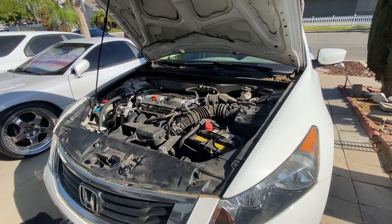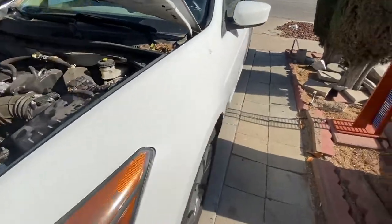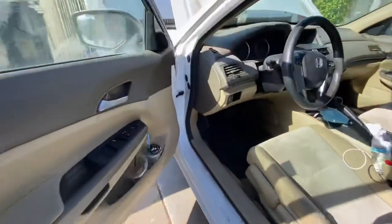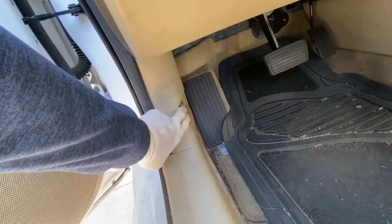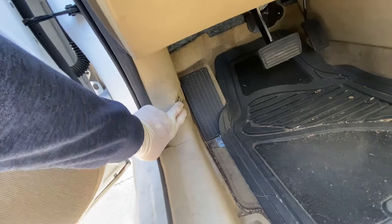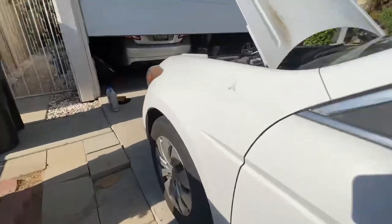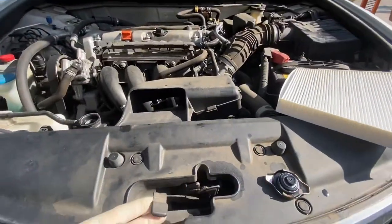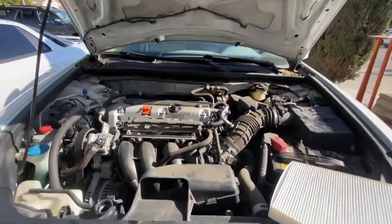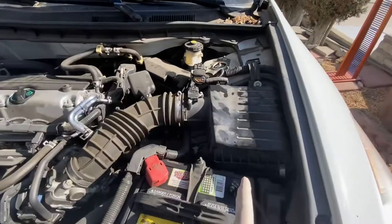Let's get started. Open the hood — probably most of you already know how to, but in case you don't, it's very simple. There's a hood latch down here on the kick panel of the driver's side. Pull the latch and you'll see the hood pop up. Then reach under the hood — there's a secondary latch. Push that to the side and pull the hood up. You can see the engine air filter right here.